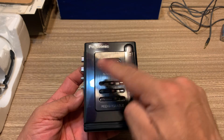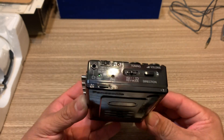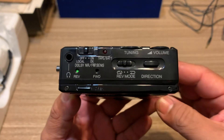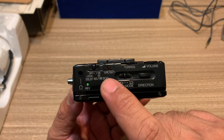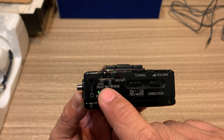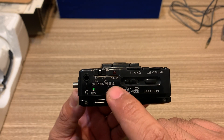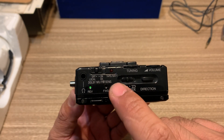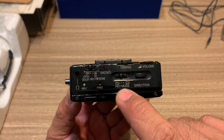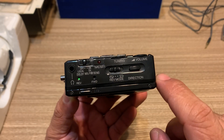I think the lid on this Walkman is not metal like other Walkmans, but the quality is right there, guys. You've got the option for Dolby noise reduction tapes or regular tapes, and there's also a switch for the FM band. You've got the tuning knob right here, and a reverse mode if you wanted to play both sides indefinitely or just one side at a time.